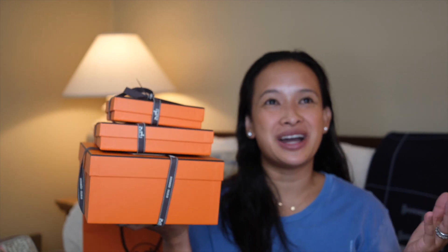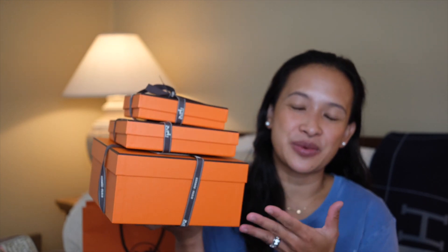Hey guys! It's been a month since I did my unboxing, so here we go again with another unboxing. If you like luxury unboxing, keep on watching.